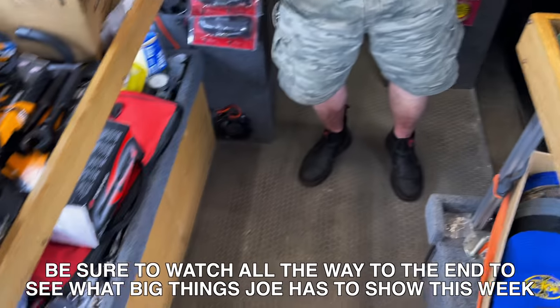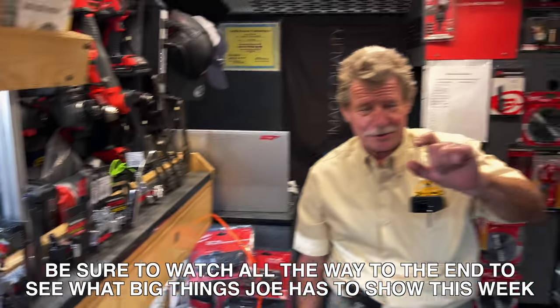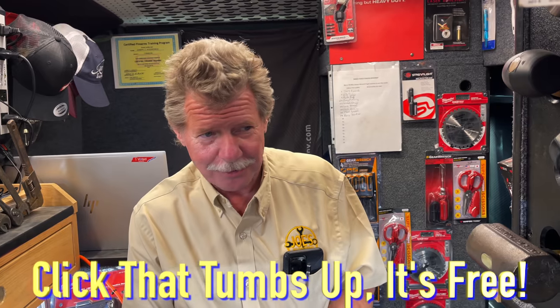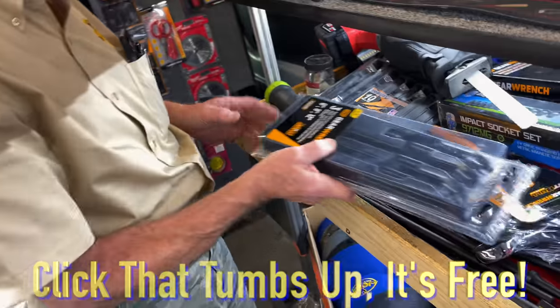Hey guys, how are you doing today? Hope you all had a good week. I had an interesting week. Look at this — we got room to stand in here today. It's amazing, cleared her out. Almost. See, that's what happens when you deal with little stuff — the big stuff goes away. We're going to work on some bigger stuff today, but a couple interesting things first. I'm going to hit some little stuff, working my way up to the big stuff.